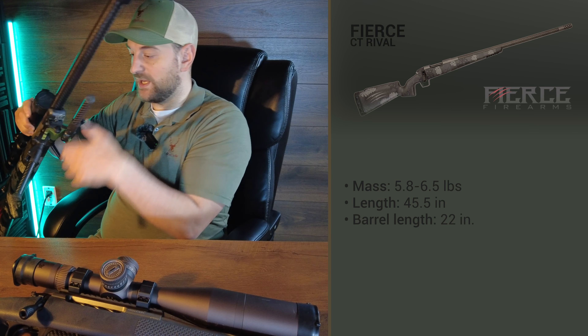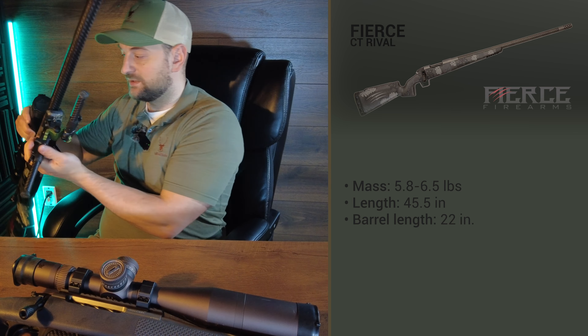It has a half MOA guarantee and they are out of Redmond, Utah.